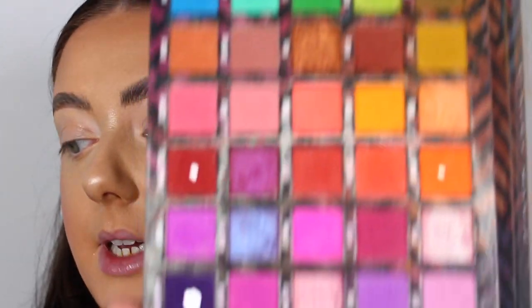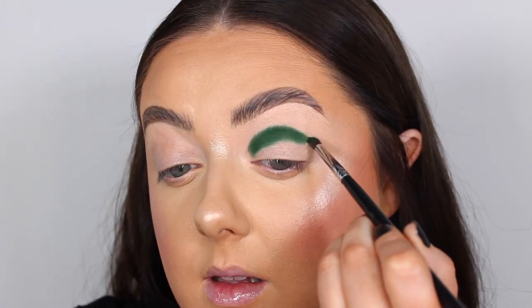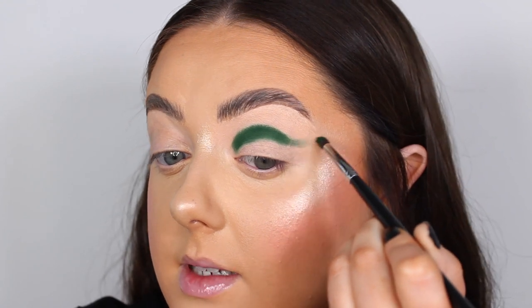The perfect palette for this look is the BPerfect and Stacy Marie Carnival 3 — the Love Tahiti one. The variation of greens and pinks in this palette is insane. I'm going to start with the deeper green in the crease — from the Stacy Marie palette that's the shade Forest — using a Morphe M507, pulling it out slightly towards my hairline to create a nice wing shape.